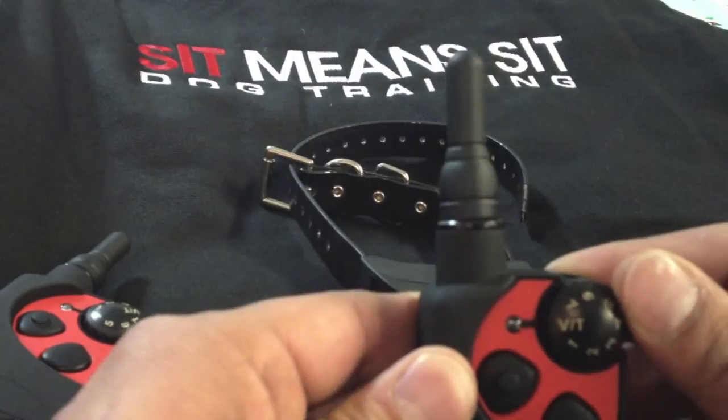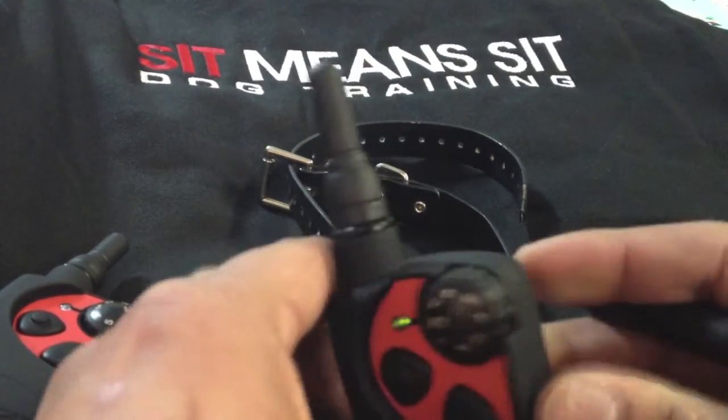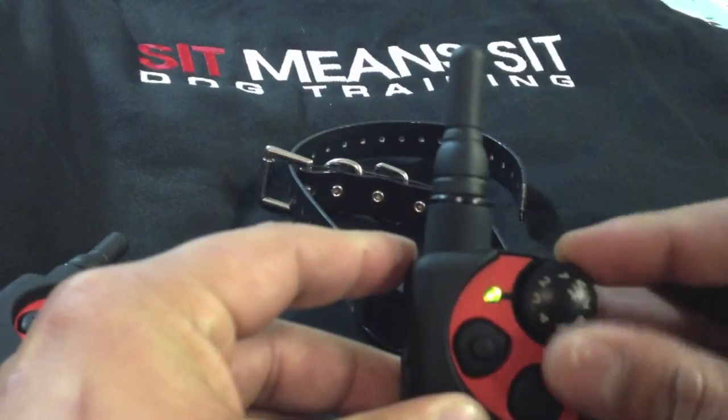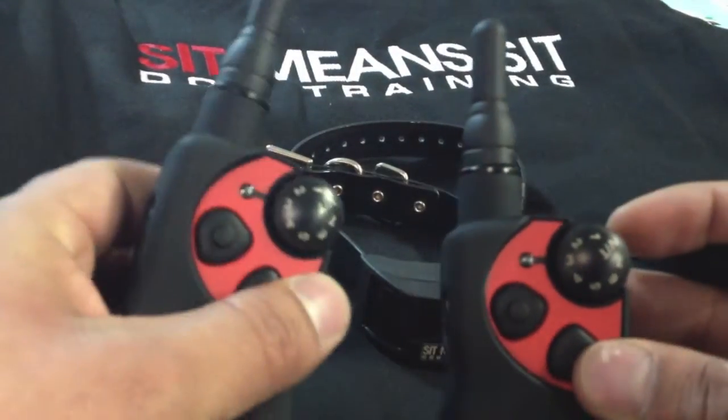Same thing here — it's on vibration. Reset, light should be solid. I'm going to turn it to two, and three. Light shuts off.